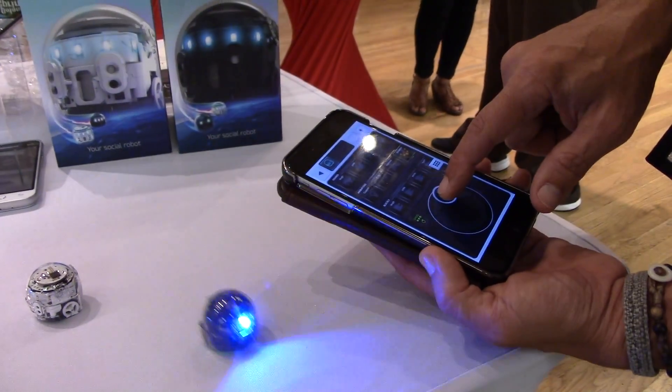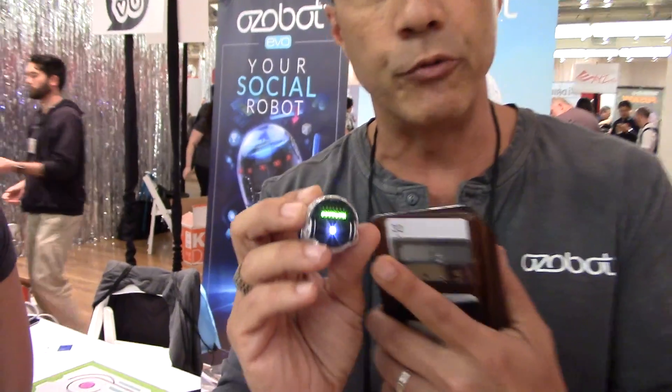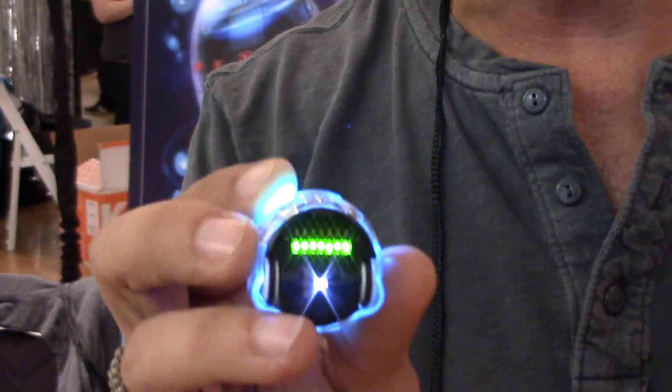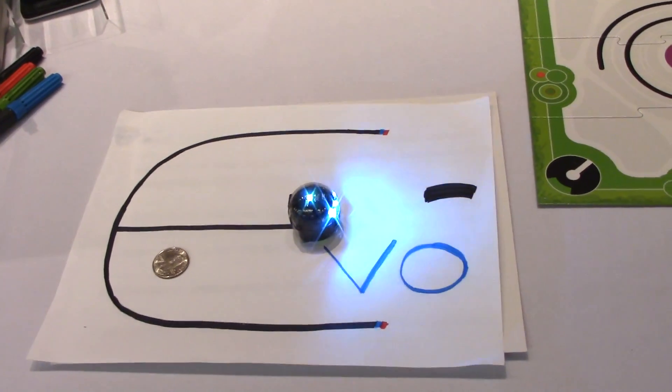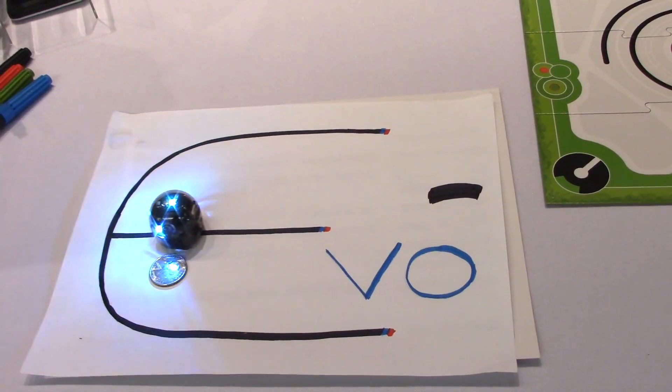With our product, the first thing you can do is put an Evo on a piece of paper, make it run around, and it will follow anything that you draw. It has color sensors and optical sensors on the bottom of it, so it's constantly reading everything it sees on the ground. It can detect variances on the ground in terms of colors, allowing us to introduce color sequences associated with different behaviors for the bot.